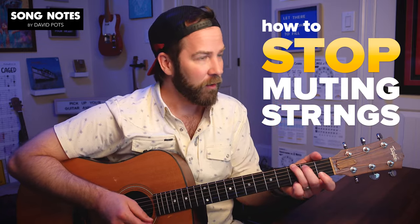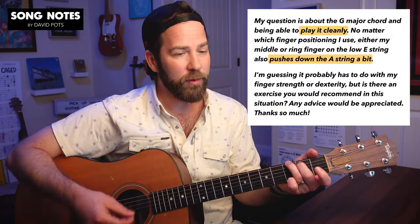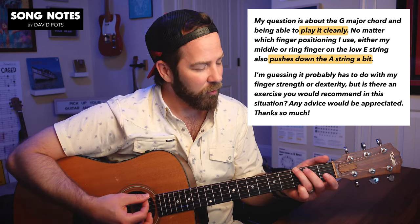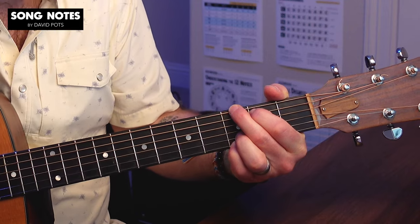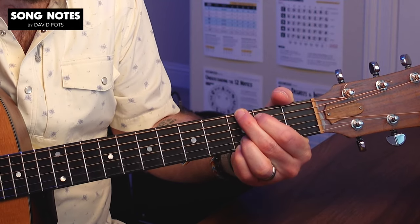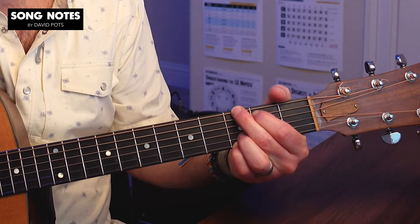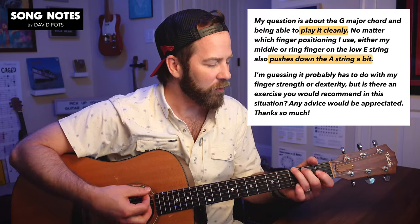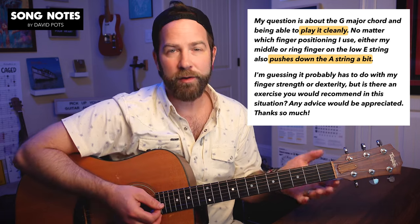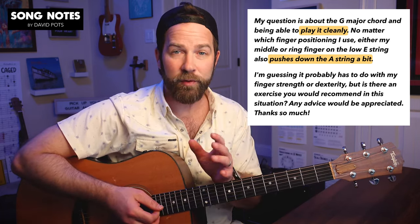What does muting strings mean? Lindsay, you wrote in asking about the G chord, and you talk about how when you play this G chord, no matter which finger you use on this low E string — this thickest string note, whether it's your middle or ring — you're kind of always muffling that fifth string. It's not making that clean sound, even though you want it to.